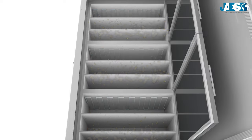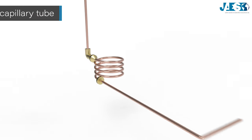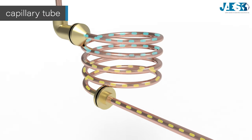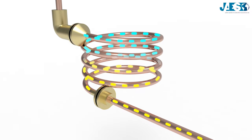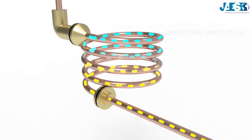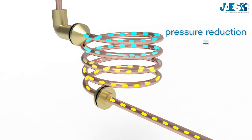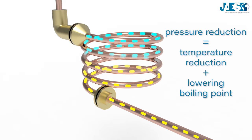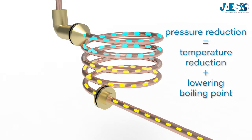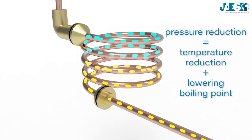Now let's see how these refrigerators actually work. Here's how the coolant flows: high-pressure coolant decreases by passing through the capillary tube. This simple action involves significant changes in the coolant — by reducing the pressure, it lowers the temperature and therefore its boiling point.